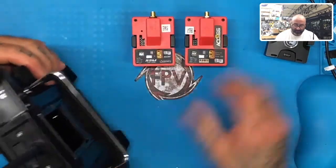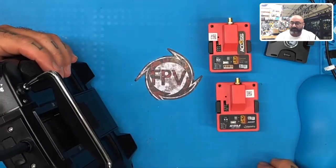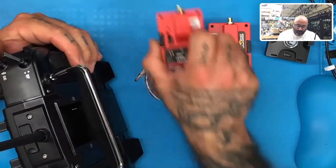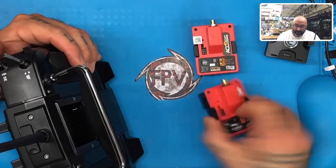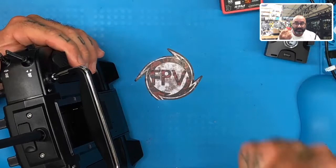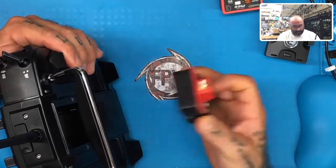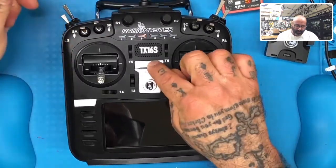I don't care which module you use — pick whichever one you want. If you bought an ACCESS module, the 2019 ACCESS version, or you have the standard 2019 R9M, either one is fine. For the sake of showing this was possible, I'm going to take the ACCESS version and plug that in. Now we're going to turn the radio back on.